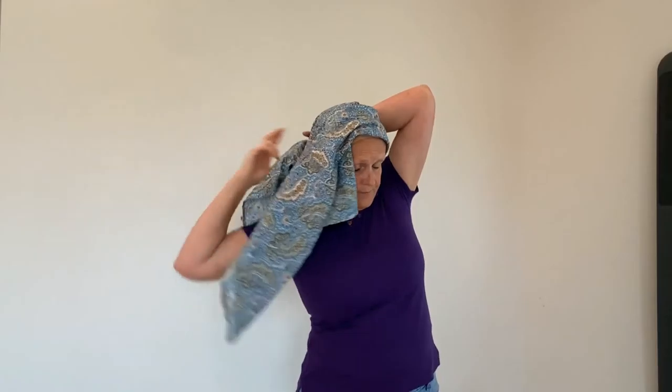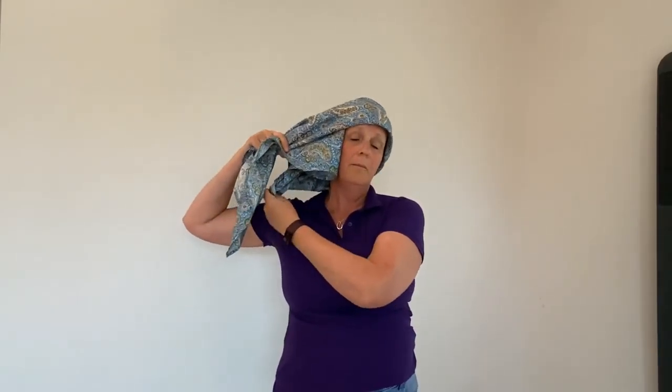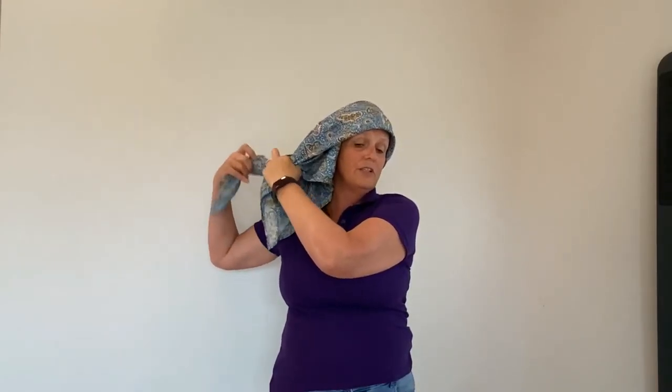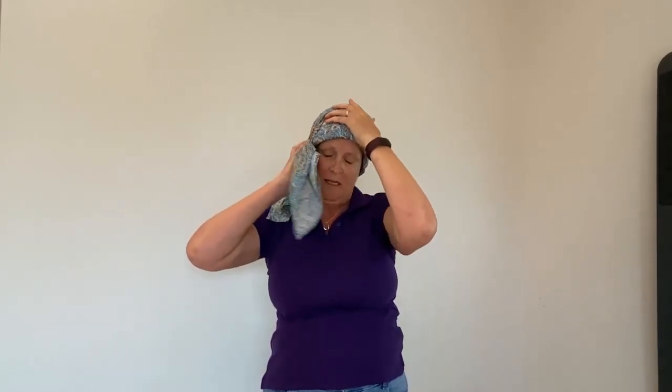So I'm going to pop it on like this and then just twist it round until the point is over the opposite shoulder, and then I'm just going to tie a simple knot. This is the time that you can adjust the scarf accordingly.